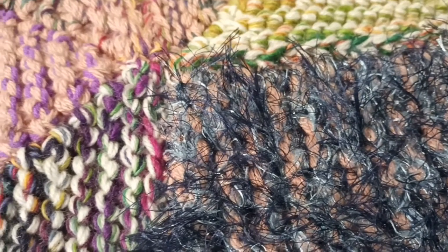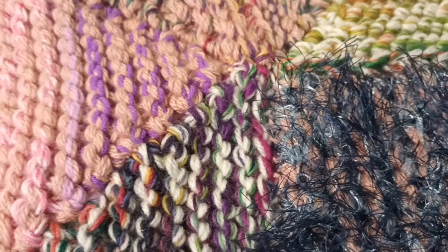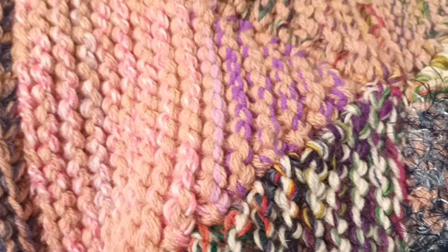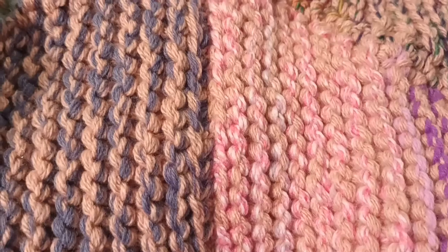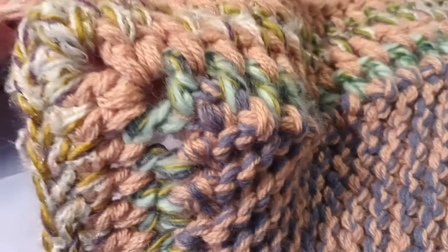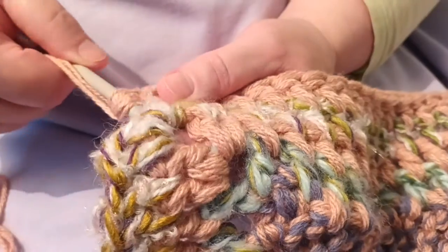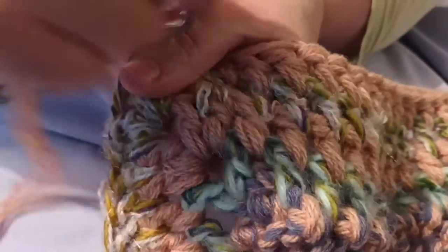This is the woolen blanket made from oddments of wool. I've done several films recently as it's gradually been coming together. Most recently, the crocheted border has been stitched into place, and I did a film about that recently. This particular film is going to look at how to turn a corner in a crochet blanket, starting with two more of the stitches shown in the earlier film.